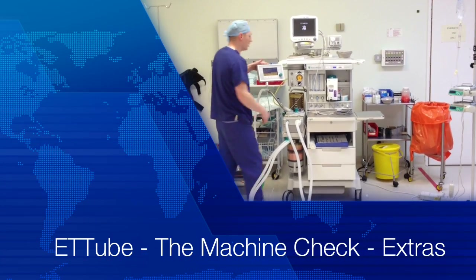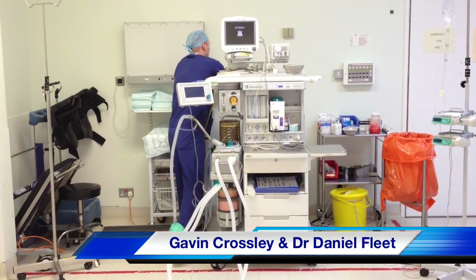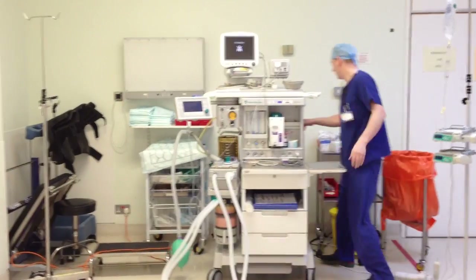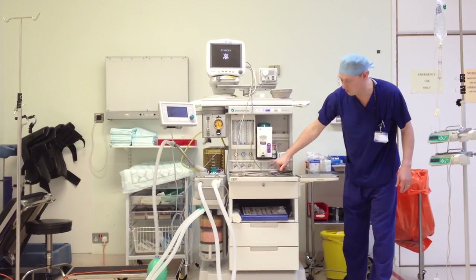I'm going to check this. First thing I'm going to do is switch it off and disconnect from the main pipes. The first thing I'm going to check, round the back, at the bottom of the emergency supply — oxygen and nitrous. Turn them both on and check we've got backup.